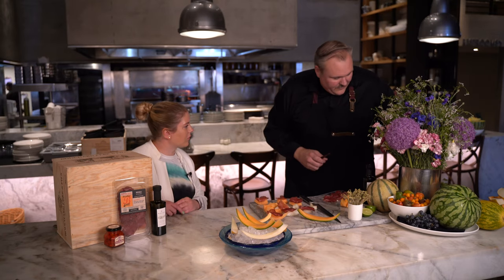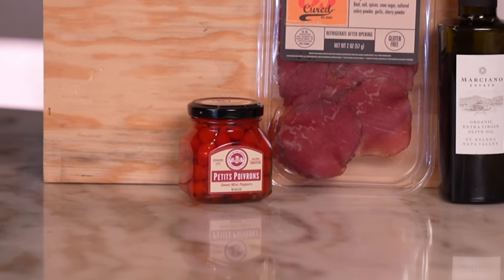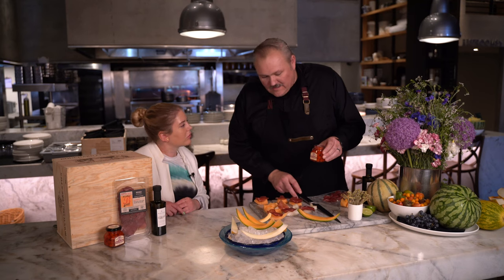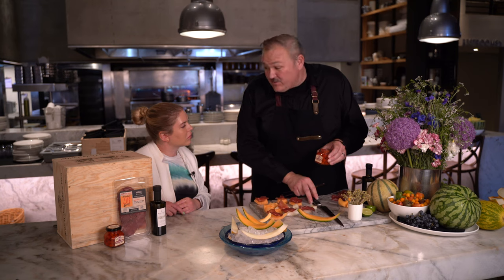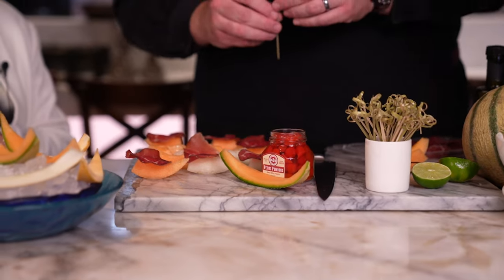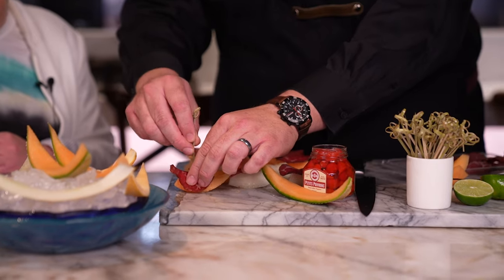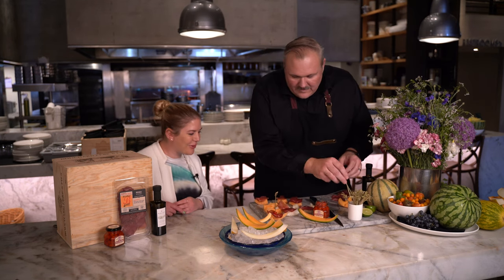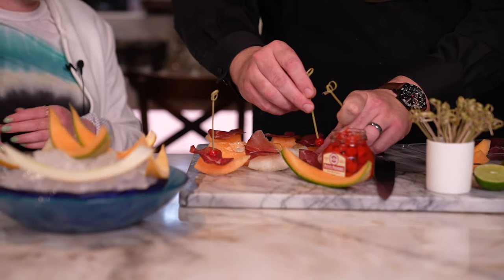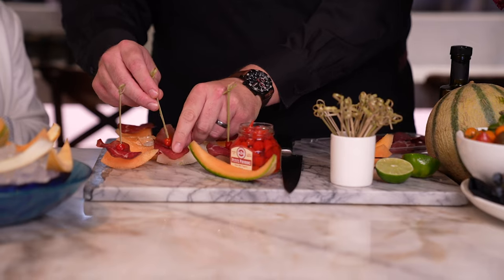I like to top it off with these really great little French sweet peppers. We love using these on our boards here at Wally's — they make a nice little lightly pickled, lightly sweet accoutrement to these kinds of dishes. I'll take these and skewer them onto the tops of each of our bites. It gives them a nice little color pop — and it's so simple and easy.